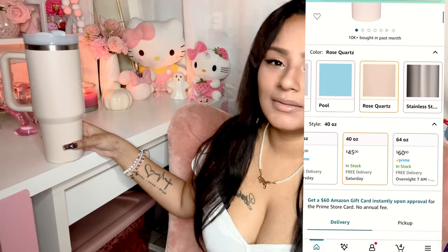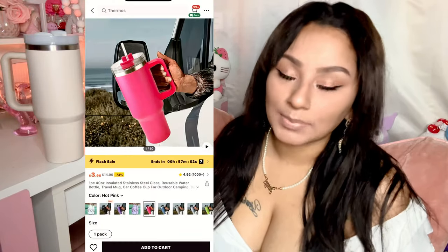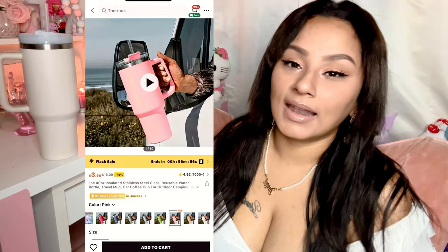I do have one I got at Five Below — it's a dark pink ombre one, which is what motivated me to get one on SHEIN. I'm not spending forty-plus dollars on a Stanley Cup. The Five Below one was the only pink one they had, and when I saw them on SHEIN, they're very inexpensive and come in a lot of different colors. This one is a blush pinkish cup, very similar to the Stanley Cup in design and look.